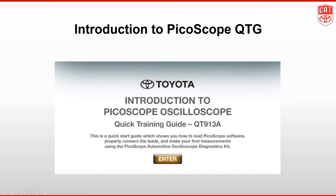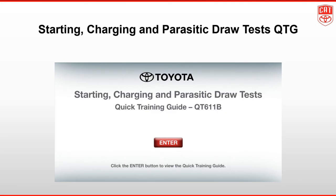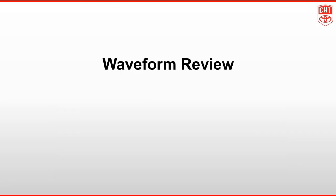Some additional information you may want to refer to are the Introduction to PicoScope QTG QT913A, and the Starting, Charging, and Parasitic Draw Test QTG QT611B. We will have waveform review in our next video. Thank you for watching.